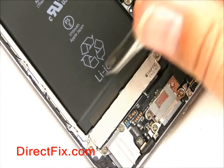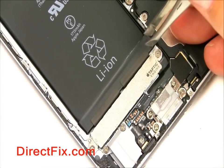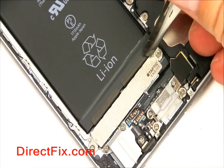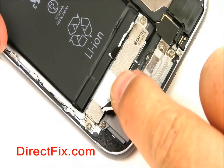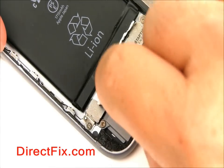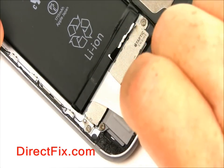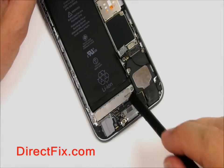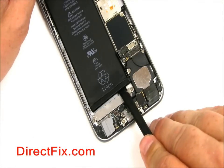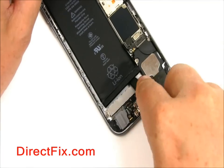There are two adhesive pull tabs you're going to need to lift up and towards the back of the phone. Once you have the pull tabs up, pull them back towards the back bottom of the phone — they should come right out. If they're still adhesive, you might need to use a plastic spudger to pull the battery up.